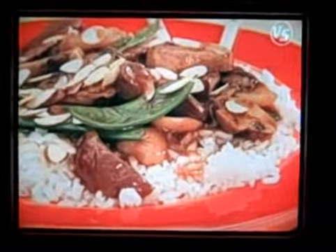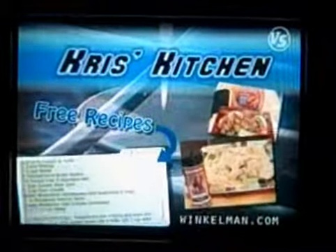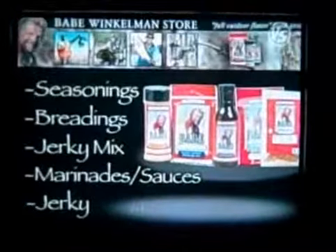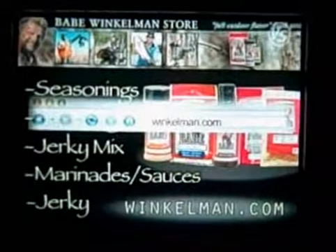Now there's a great stir-fry, done with delicious elk, no less — yet another good reason to be pro-hunting as far as I'm concerned. And won't you all agree? For a free copy of today's recipe, information on the entire line of baked food products, or tips on putting them to delicious use in your own kitchen, go to Winkleman.com.